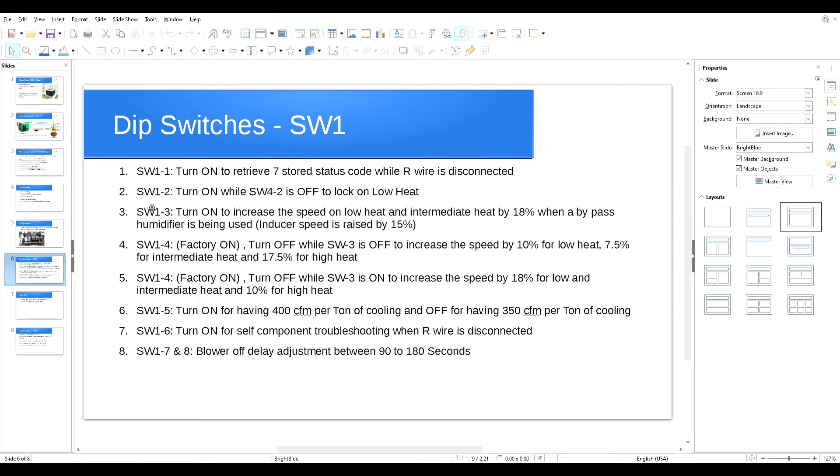SW1 switch number two: factory setting is off. If you turn it on while SW4 number two is off, it will lock the system on the low heat mode. You should do this when commissioning your system. It's very important to read your temperature rise in low heat, high heat, and, if your furnace has a modulating stage, intermediate heat as well.